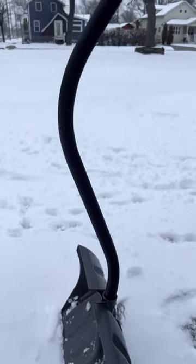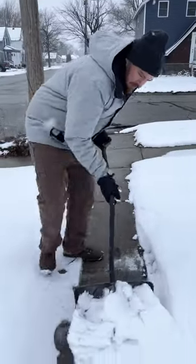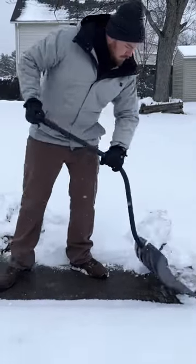Ideally, you should use a shovel with a bend in the handle. It will save your back. The trick here is to push the snow instead of lifting it. If you must lift, bend at the knees and lift only what you can.